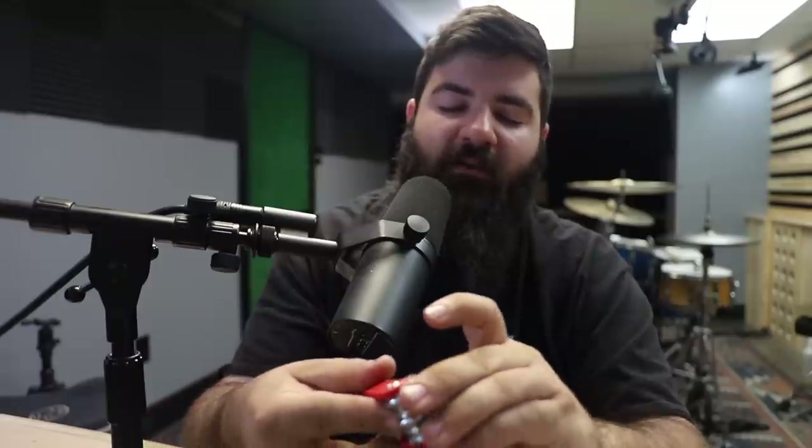So those are my thoughts on all of these drum multi-tools. Personally I don't think any of them are perfect, but that's kind of what you can expect with any multi-tool. Hopefully this video still helps you out. All of these will be linked down below in the description. If any of you have more experience with any of these tools or have a favorite of your own, I'd love to hear your thoughts in the comments. That's it for this one — catch you in the next one.